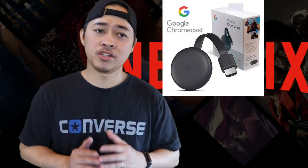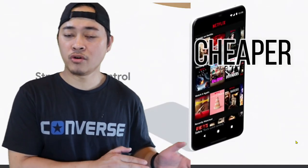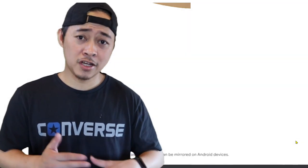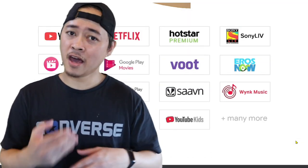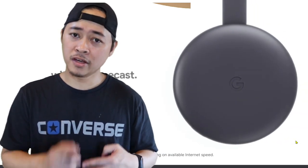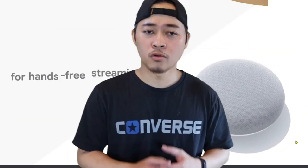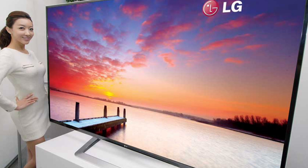The advantages of this tech — the Google Chromecast — is that it is much cheaper compared to buying a new Android or smart television. It is very cheap, and second, you can play everything: music, movies, YouTube, everything from the internet. Third, it is very easy to install compared to buying a new smart TV, which is way more expensive.